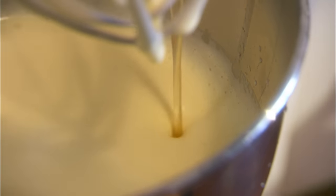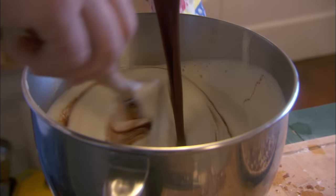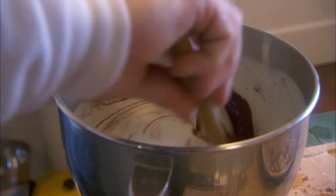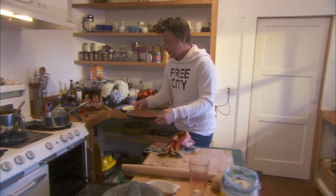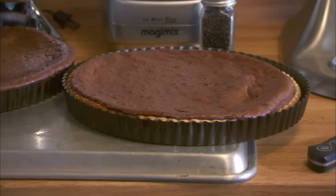Whizz up three eggs and 50 grams of sugar until frothy. Boil to a syrup 150 grams of sugar with 75 grams of water, then add it to the frothy eggs with the chocolate. They're ready for cooking — it's going to rock and roll. I'll serve that with some sour cream, which is a big Mexican thing as well. It'll be fantastic.